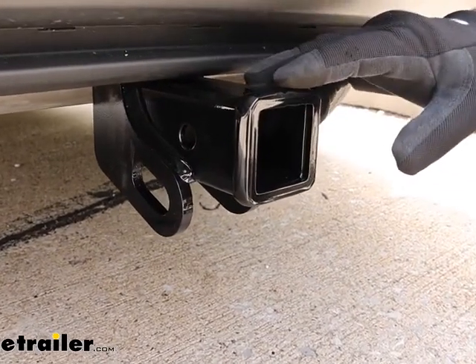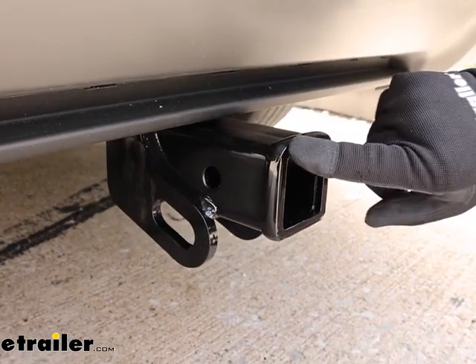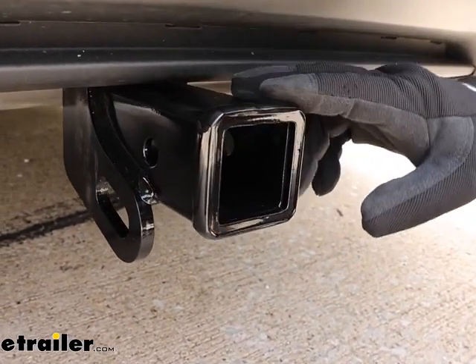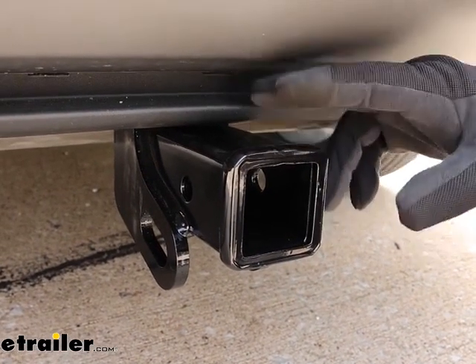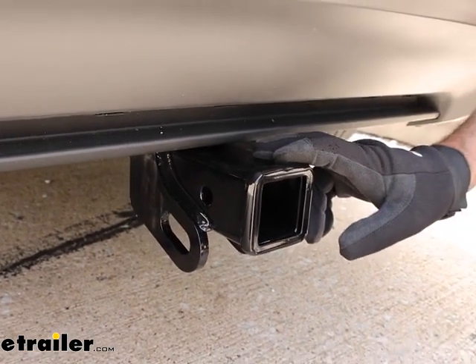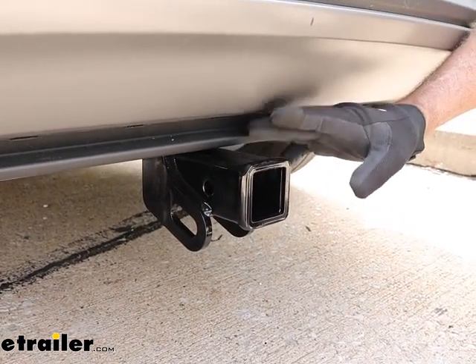The Curt hitch has a gloss black powder coat finish. This is a Class III receiver hitch, which means the opening here is a 2 inch by 2 inch reinforced collar. This is the most popular size for ball mounts, bike racks, and cargo carriers. In my opinion, this is the way to go with a Class III hitch.